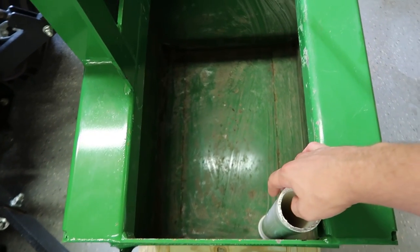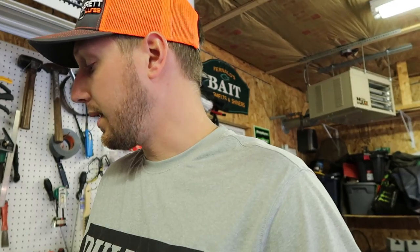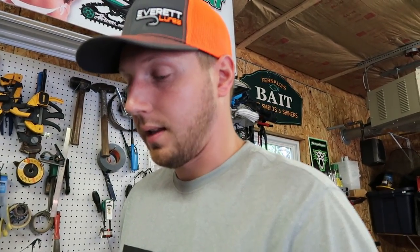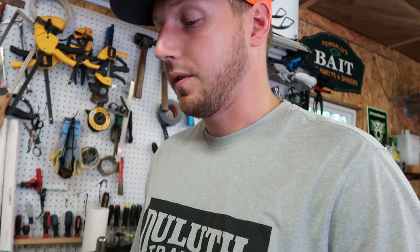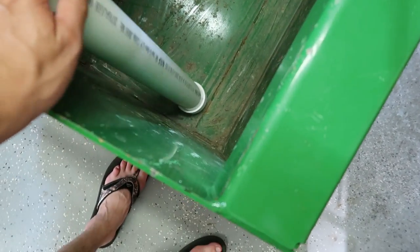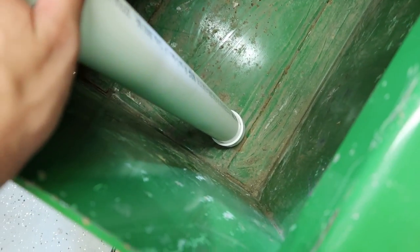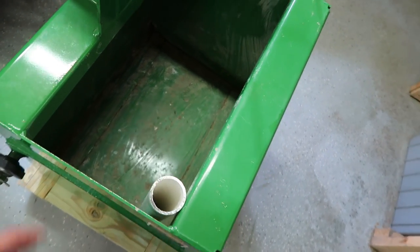I've decided to fill this thing with concrete. I just took some two-inch PVC and cut it to the exact height of the box. I'm going to cut the rest of these out, stick them in there, and set them so they don't come out when I pour the cement. I'm going to drill holes down in the bottom of these after I glue them on — so if this fills up with water it just drains out to the bottom of the box. Shouldn't matter at all.